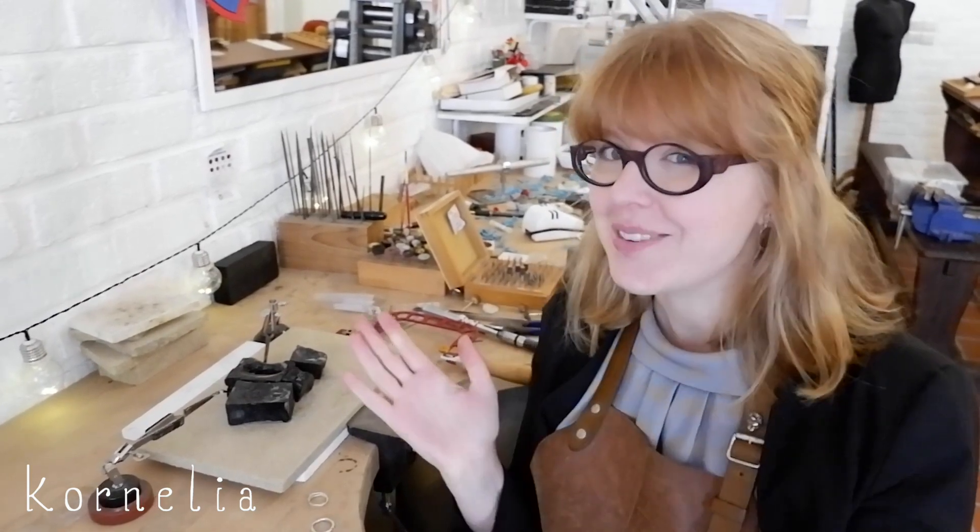Hi, my name is Caroline. I'm a jewelry designer and maker. The name of my business is Cornelia Jewelry. Welcome to my studio.